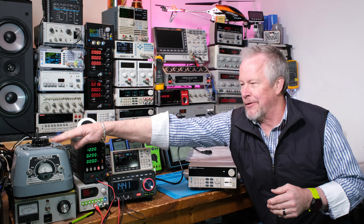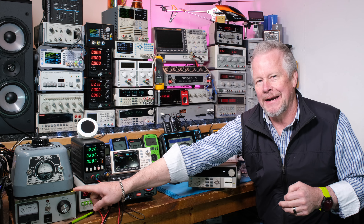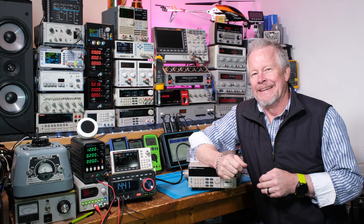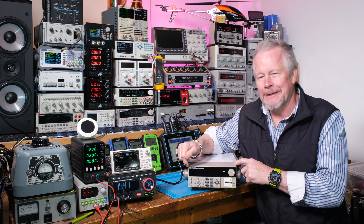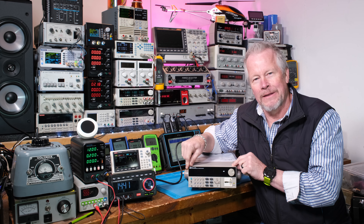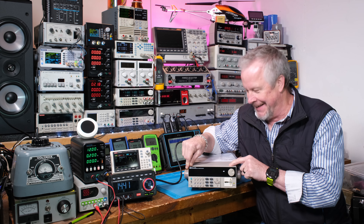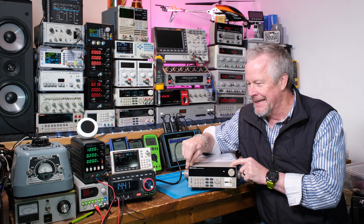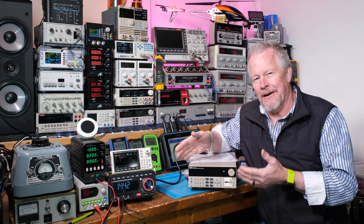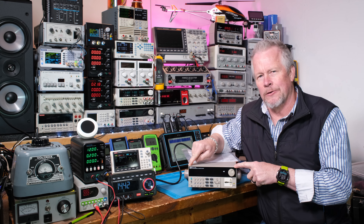It basically replaces a very accurate vote box like this one I have. I have this B&K Precision, which is kind of ironic because in the same brand you'll find one of these that looks identical, but it's a little over $1,000 more than this one. So this is a good price.